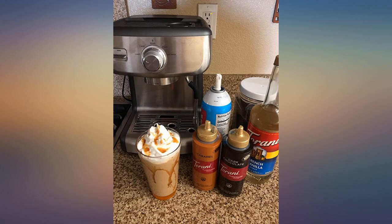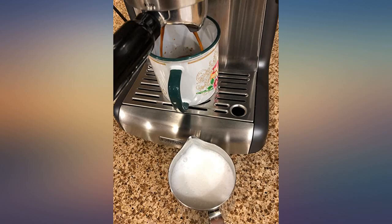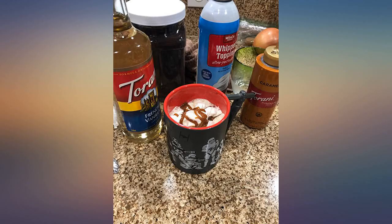I should have known that Calphalon would make a superior product. I own a bunch of their pots and pans and I've been very impressed with the brand. This espresso machine is top notch.